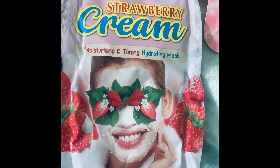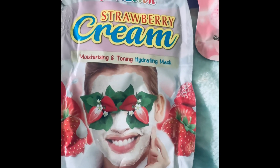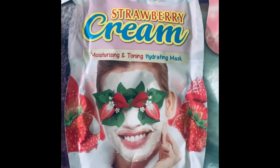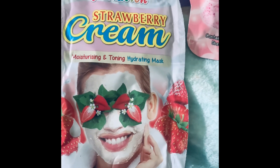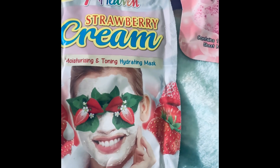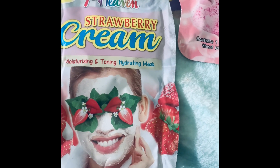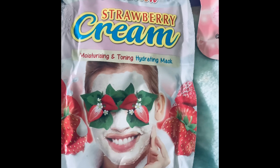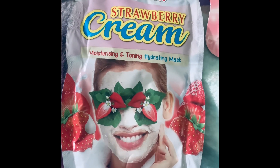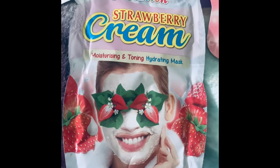Then I have the strawberry cream one, also by Seventh Heaven. Being a cream mask, similar to the clay type, it does wash off easily — a lot more easily than the peel-off kind, where you might get it stuck in the hairs on your face and in your nostrils, trust me it's not pleasant. Then you look in the mirror and it looks like your skin is flaking.